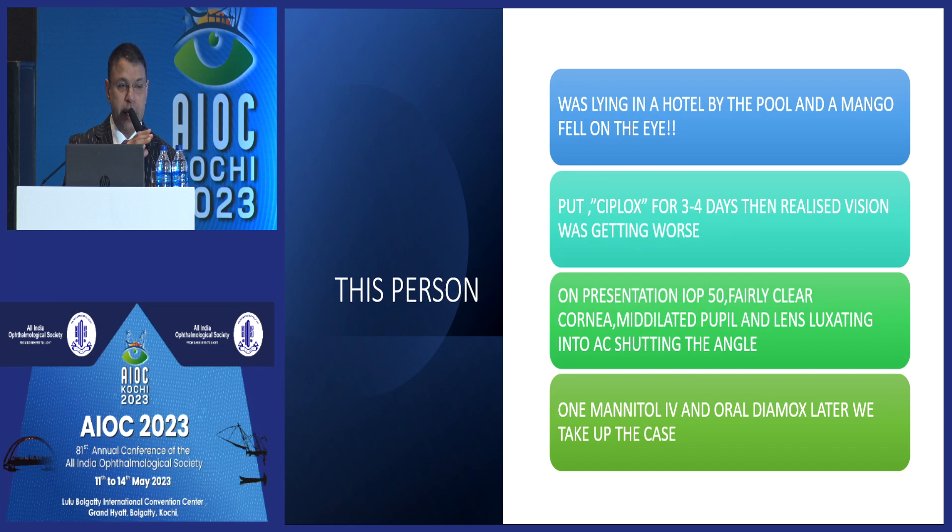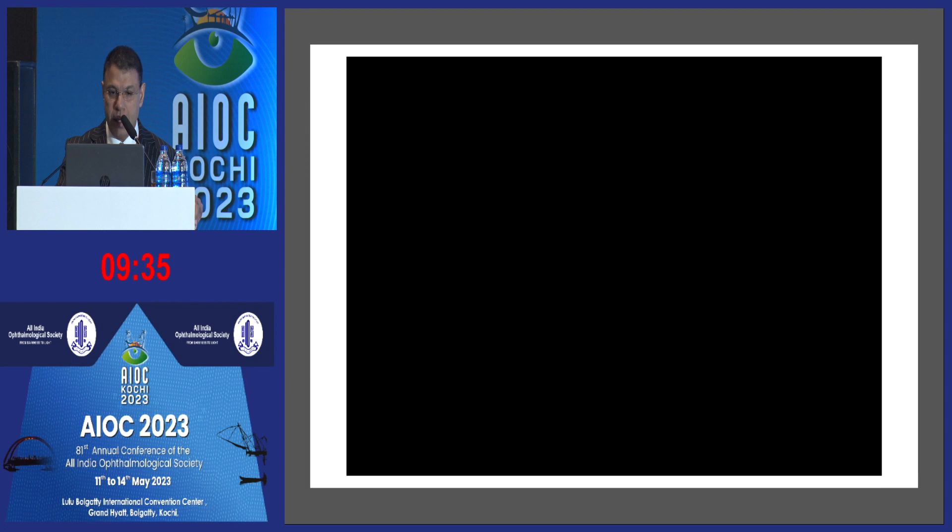When anybody gets hit on the eye in Maharashtra and Goa area, the GP always puts Ziplocs in the eye. She put Ziplocs for a few days and realized vision was not improving, then came for consultation. On presentation, IOP was about 50, with a clear cornea, mid-dilated pupil, and the lens luxating into the anterior chamber. So I gave her Mannitol IV and oral Diamox, waited for the IOP to drop somewhat, and then we started the case.